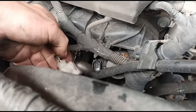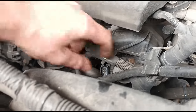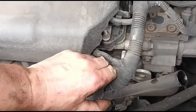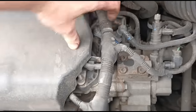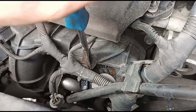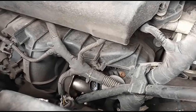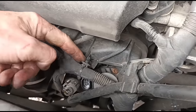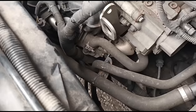Get the plug taken off the EGR valve itself. This wiring loom is a bit stiff — if we can get some movement on it that's going to help. I'm going to use a little trim tool to just remove the harness from these little plastic clips.